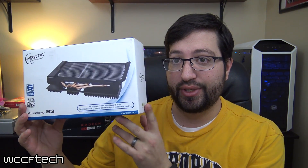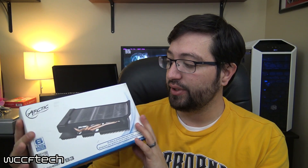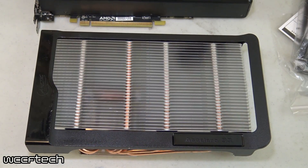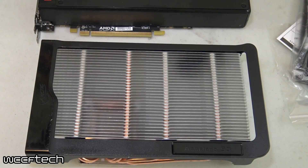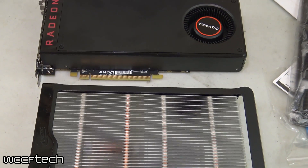We wanted to take it a step further, and based on the TDP of the card and the fact that it was a reference cooler, I've been really wanting to try something different. So what we did was order up the Arctic Accelero S3 silent cooler. This is a fully passive cooler — you can see it's got a very large heatsink on the top, a very large backplate on the bottom, and that's really about all there is to it.